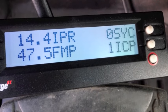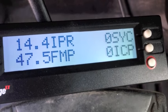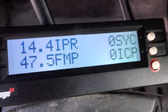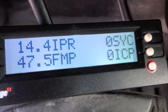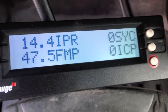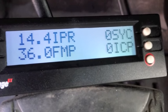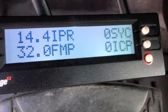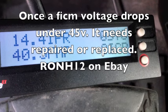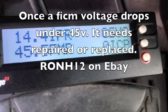Here I have another crank no-start. I'm putting the scan gauge 2 on top of the brake pedal to keep the glare down on the recording. Again, we watch IPR, sync, ICP, and FICM main power. I'm going to cycle the key — and there we go, we're well below 45 on the FICM main power. Remember, anything below 45 is a fail. It may still try to start with 37, so I still want to watch ICP, IPR, and FICM sync.